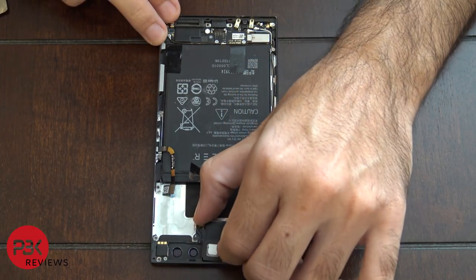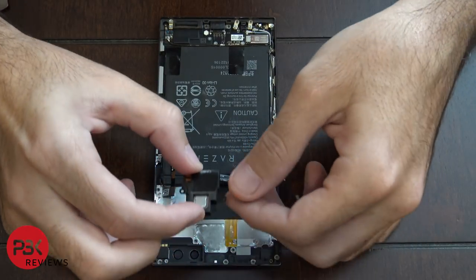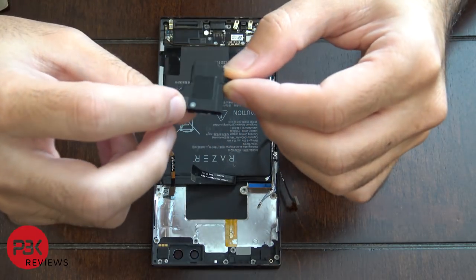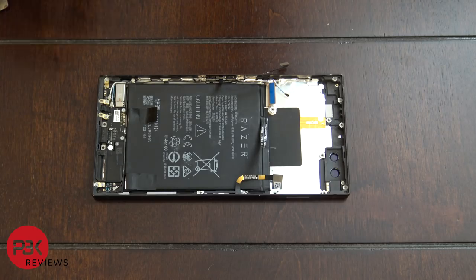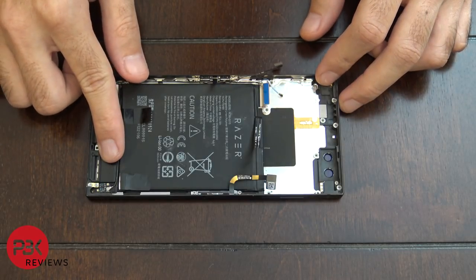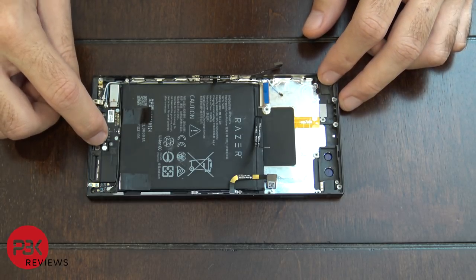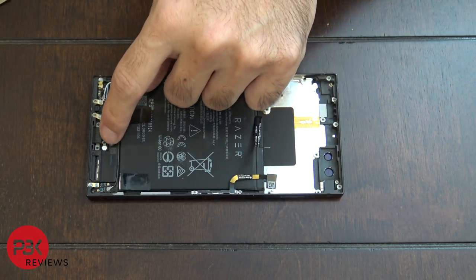Here's your top loudspeaker and earpiece — it also has a water damage indicator. At this point you're left with the battery, the frame, and the charger port assembly on the bottom with the bottom loudspeaker. That speaker also has a water damage indicator, and right below it on the charger port there's another water damage sticker to indicate if there's ever been any water damage.